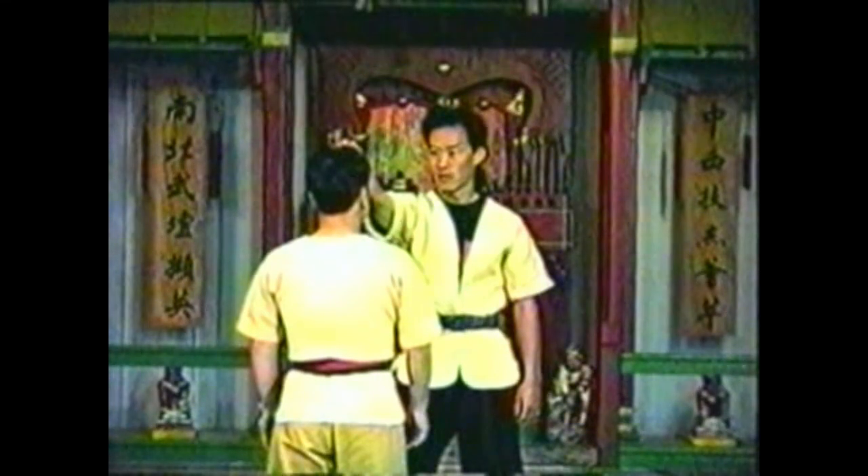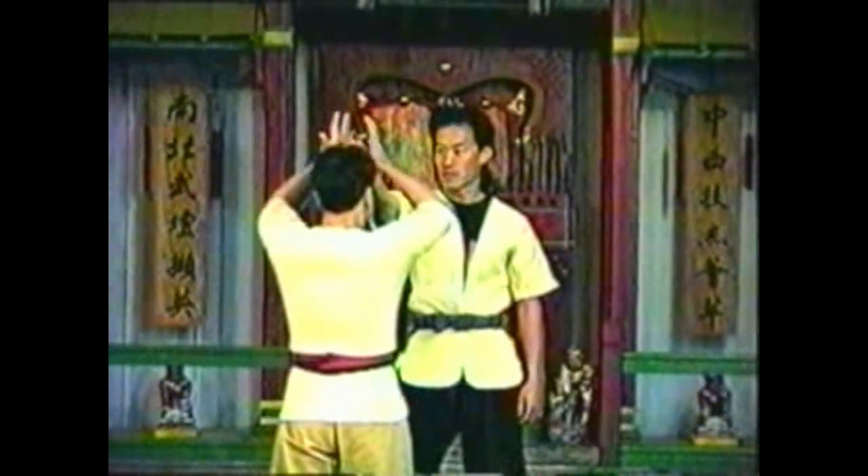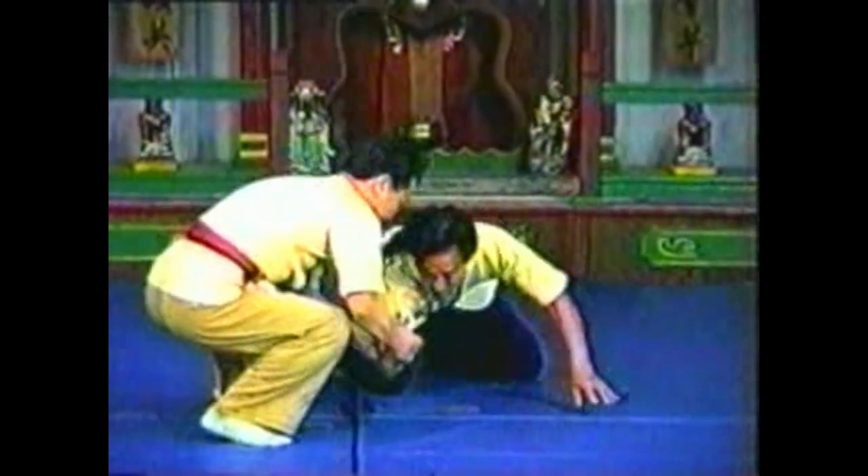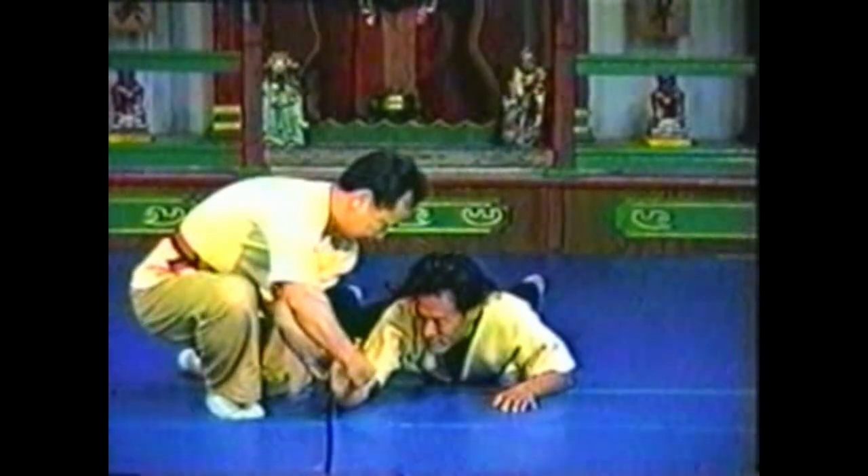After you bring his forearm down, pull his hand forward to bring him completely to the ground. Use the ground to lock his forearm as you continue to press his hand back.